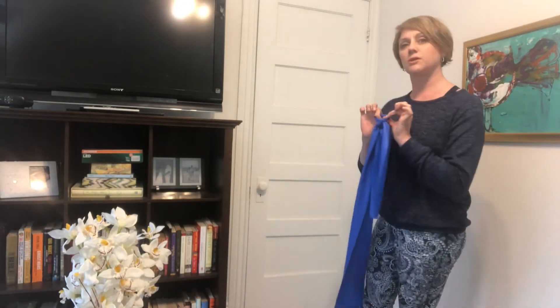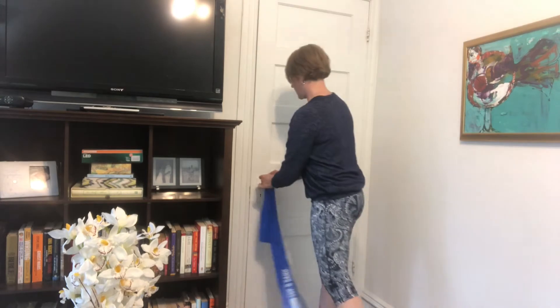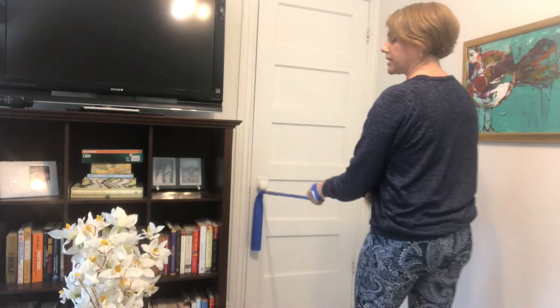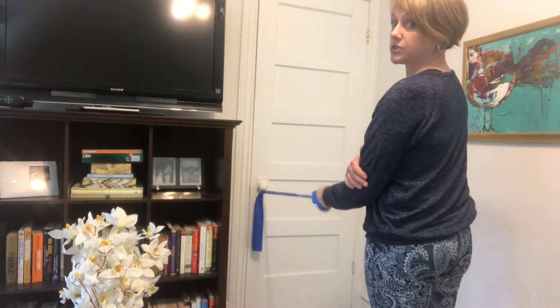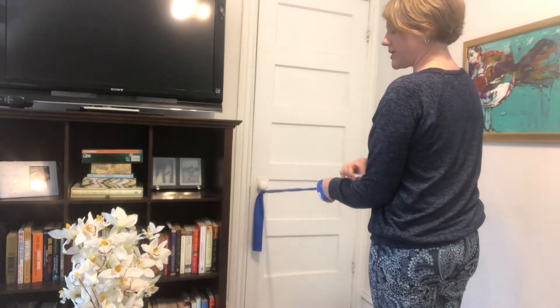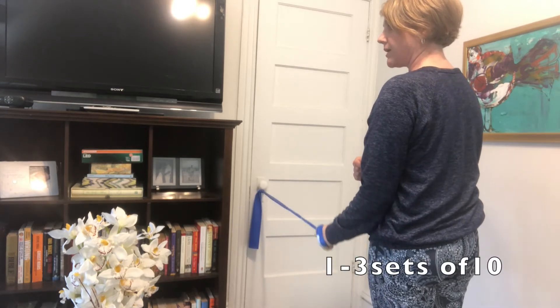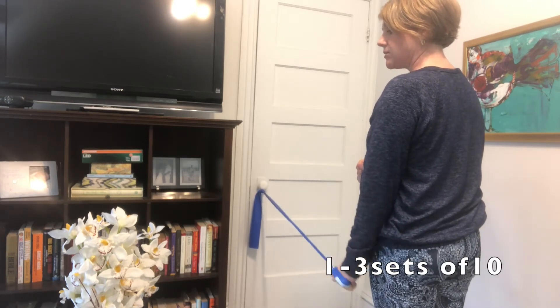For the other three exercises, the easiest way to do it is on a doorknob — just slip that little loop over. The second exercise: you're going to keep the elbow in really tight to your side, starting with the elbow at 90 degrees, and then just straighten it down to your side and then back up again at a nice slow pace — 10 repetitions.